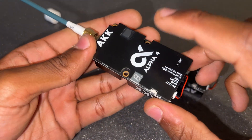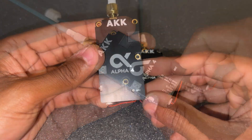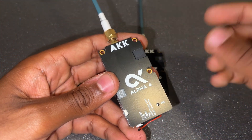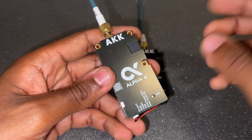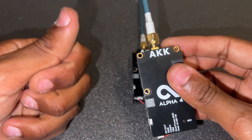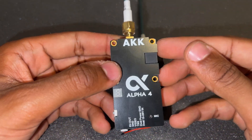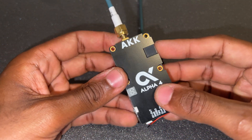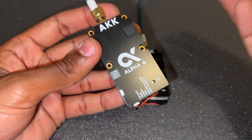I'm very grateful for receiving the Alpha 4 and 10, so guys from AKK — thank you so much. If you enjoyed the video, please give it a like and comment, and stay tuned for the build video coming up next. It's a very exciting build, so please subscribe if you haven't already, and I'll see you in the build video.